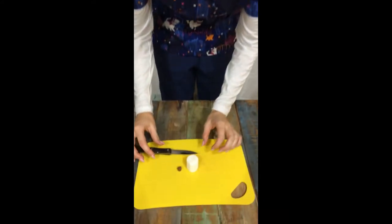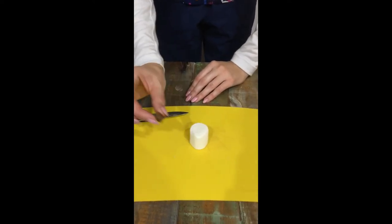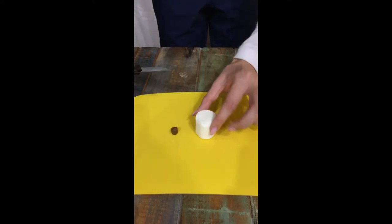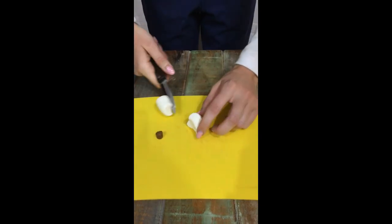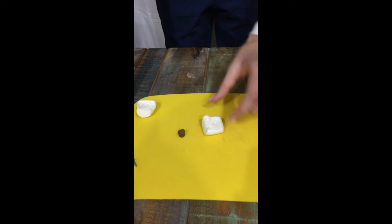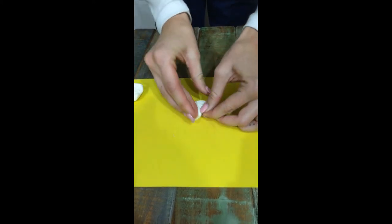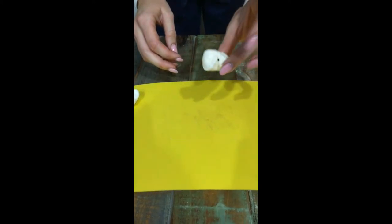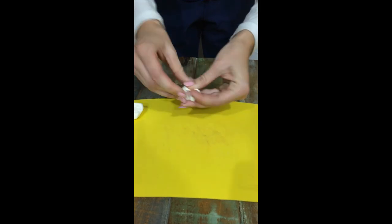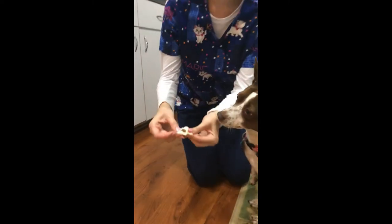Today I'm going to be showing you the marshmallow method. Lola, the dog we will be giving it to, doesn't take any pills at the moment, so I have a treat simulator which is the pill and a marshmallow. You're going to cut the marshmallow in half, set one side to the side, put the pill on the sticky side of the marshmallow and kind of just wrap it around. And now you have a marshmallow that most dogs are happy to eat, and they will be taking the pill as well.